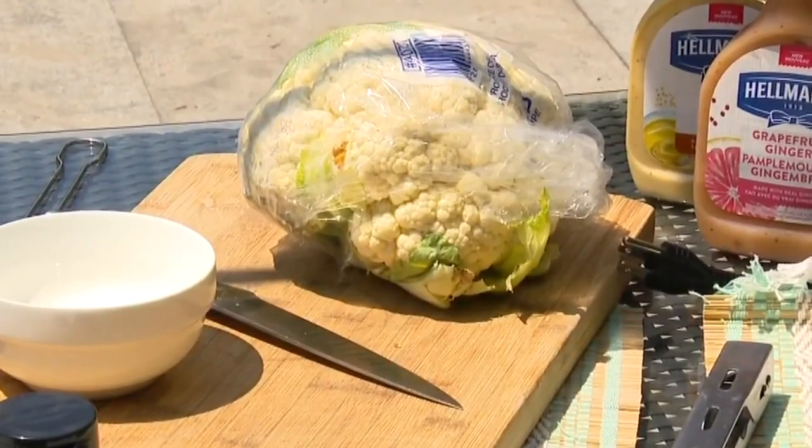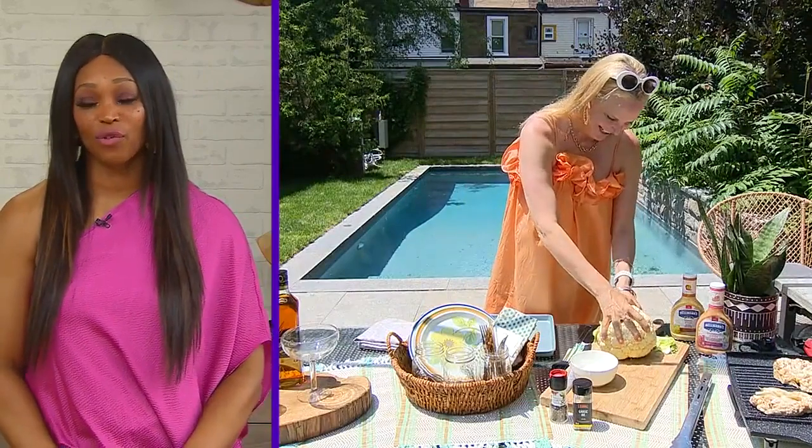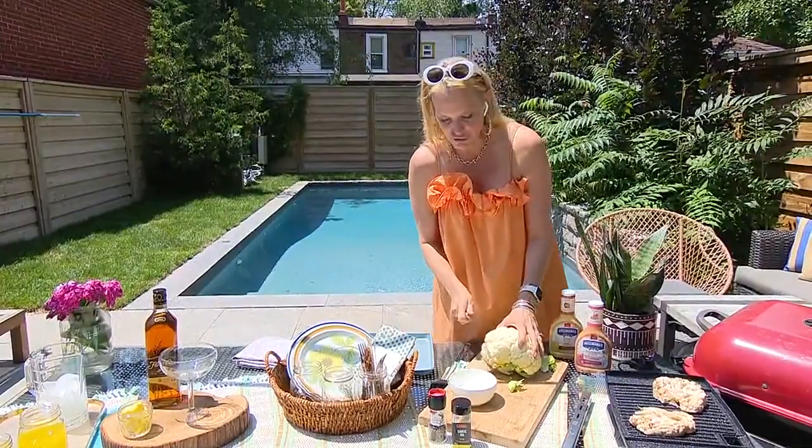Now we've got the grill ready — what are we going to do for food? We want to make the vegetable the star of the show. I'm going to show you how to make my super-famous cauliflower steak. You know that joke about the cauliflower talking to her therapist because she has an identity crisis? 'I was fine when I was pizza, but how did I become rice?' — and now we're making her steak!